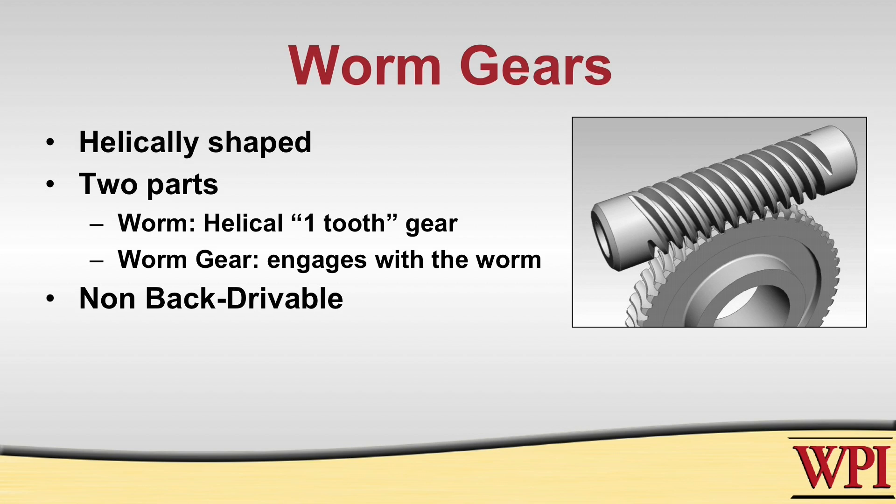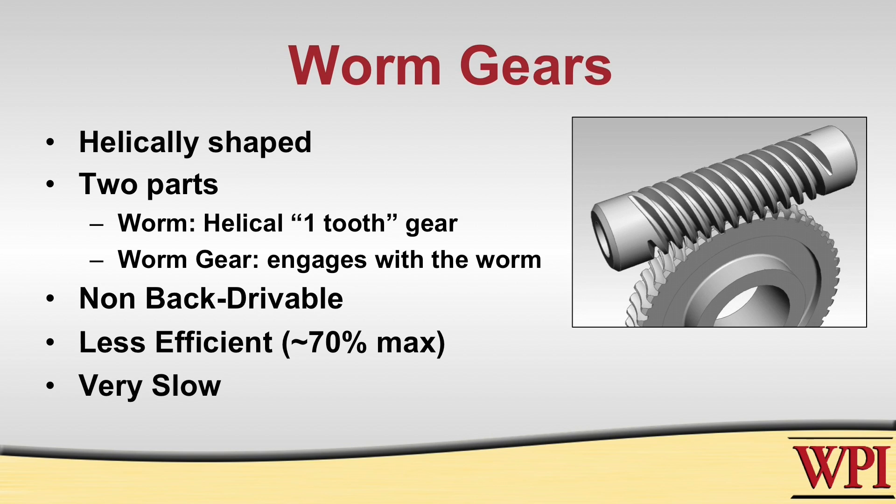So for instance, if you wanted your arm to stay at a certain position even after the robot is turned off, you would use this. However, it comes at a cost: they're usually less efficient, up to about 70%, where spur gears are about 90% efficient, and they are very slow. These are two things you need to take into consideration when designing your robot.